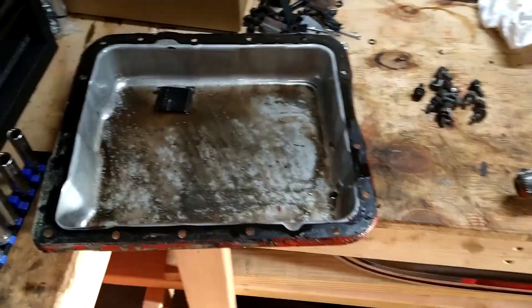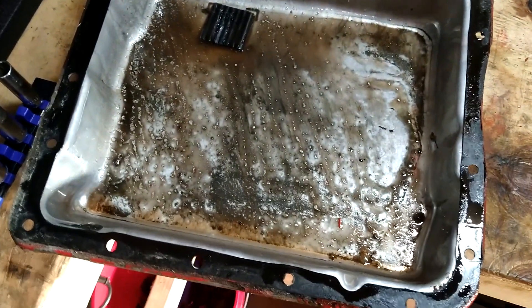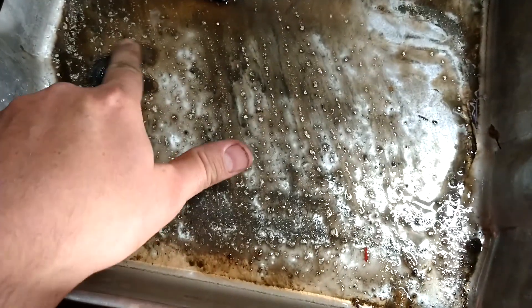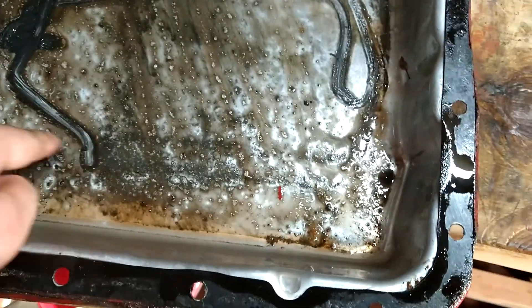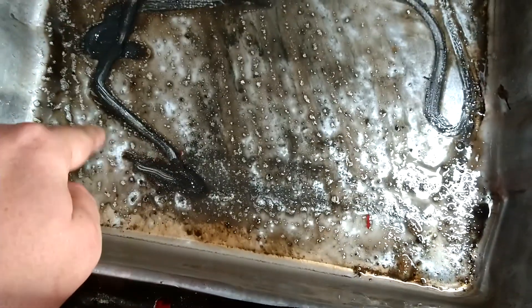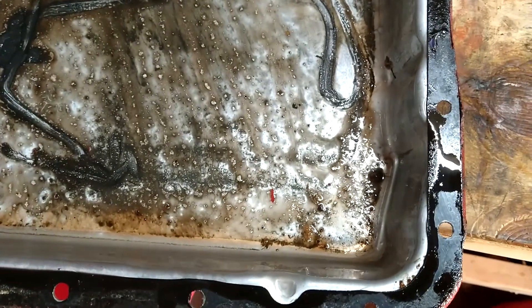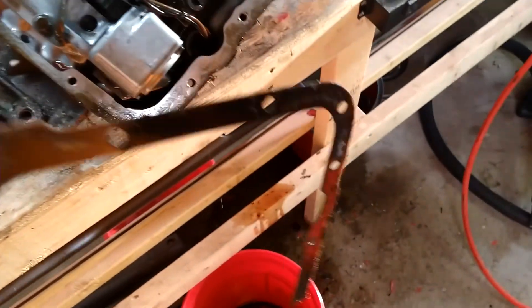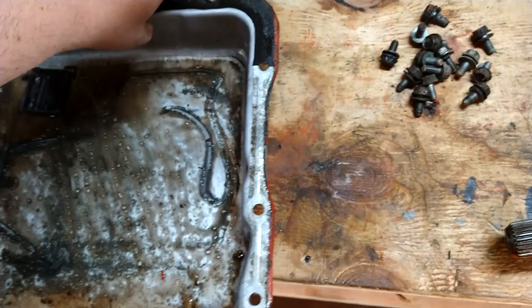Got the transmission pan off. I'm guessing this is the magnet or something — there's a lot of darkness going on in here. I don't see very many chips or metal flakes or anything. Some stuff there, but obviously I'm gonna clean it. I'll get this all cleaned off and we'll get a new gasket and all that. I'm pretty sure the rebuild kit has a gasket, so we'll get this all cleaned up.